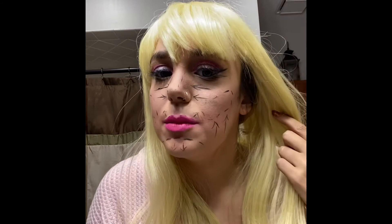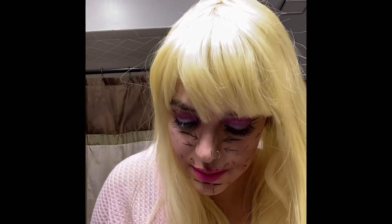Alright, now this is pre-op Barbie — literally just draw lines all over your face and make it look like you're about to have surgery. So gonna go take some pictures now.